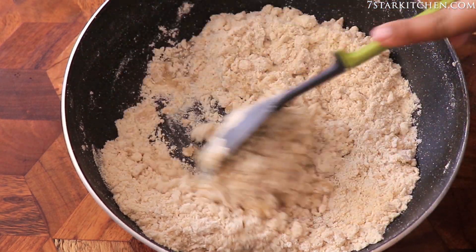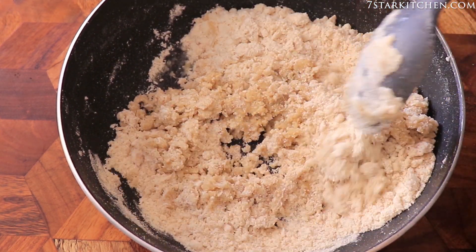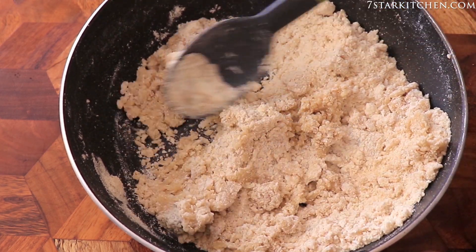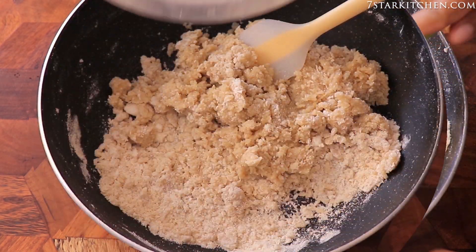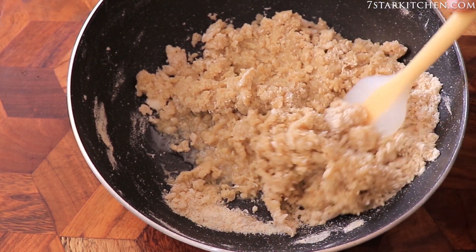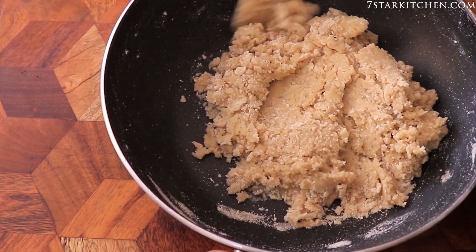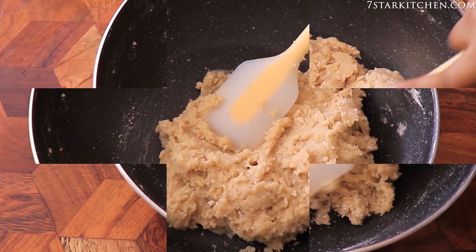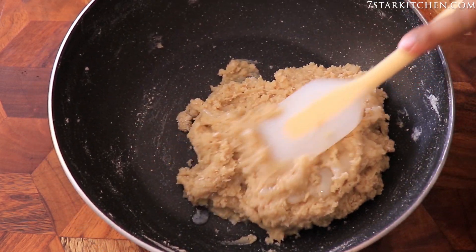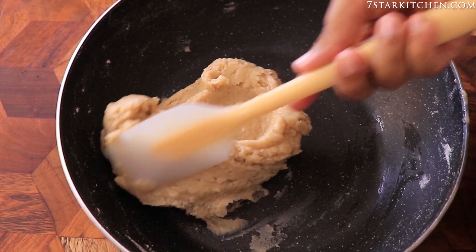I will mix it well. The chashni and the mixture are warm. We will make the dough — it won't be stiff but it will set. The dough will not be too tough. We will work it to a smooth consistency, adding a little bit at a time to get the right texture.